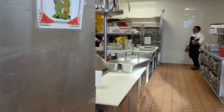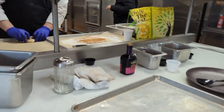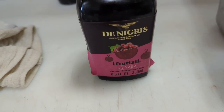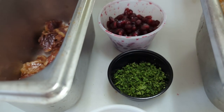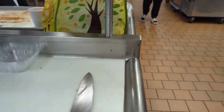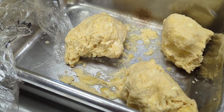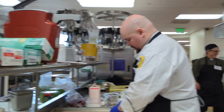It looks like somebody was working here — look at some of these ingredients. Oh, there are those nice jumbo shrimp! I'm gonna get to try that later — I'm excited.